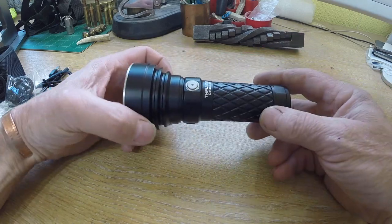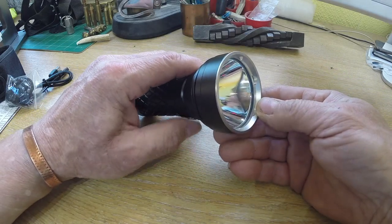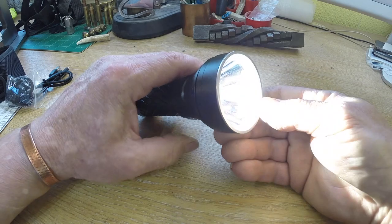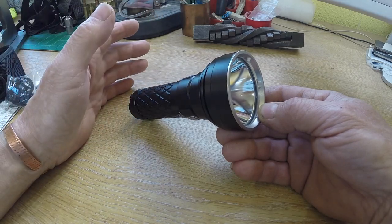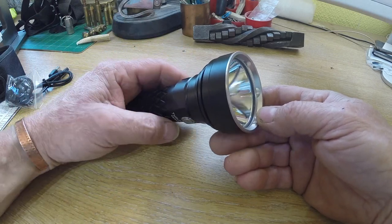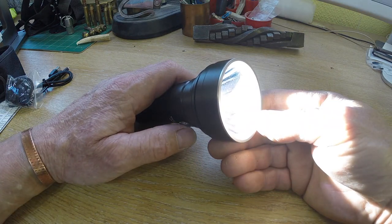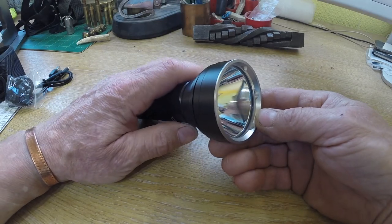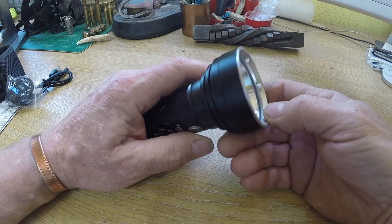Let's run through a few of its characteristics. To turn it on, you just press it once, hold it, and it cycles through the modes. You've got six modes: turbo, which is the highest, then high, medium, low, firefly, and strobe. Two clicks takes you straight to the highest, two more clicks takes you to the strobe, click and it's off. One long hold and you get your firefly mode, click and it's off.